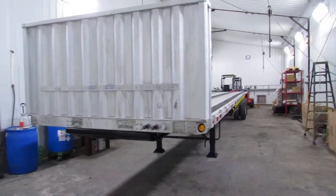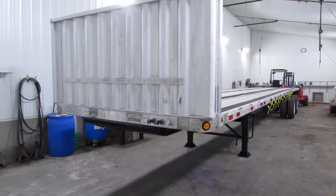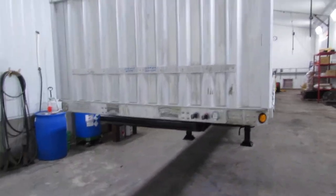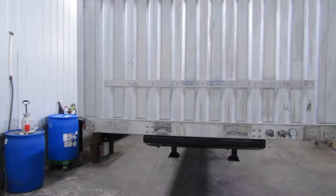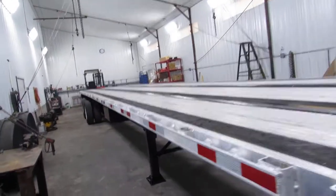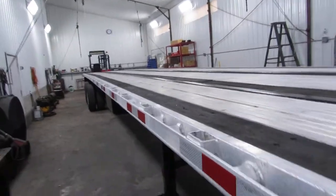Good morning and welcome to Equipment Remarketing. Today we're taking a look at a 2012 Utility 48x102. Folks, this is a beautiful unit — 48 foot long, 102 wide, aluminum combo, with a universal mounting kit on the back end.